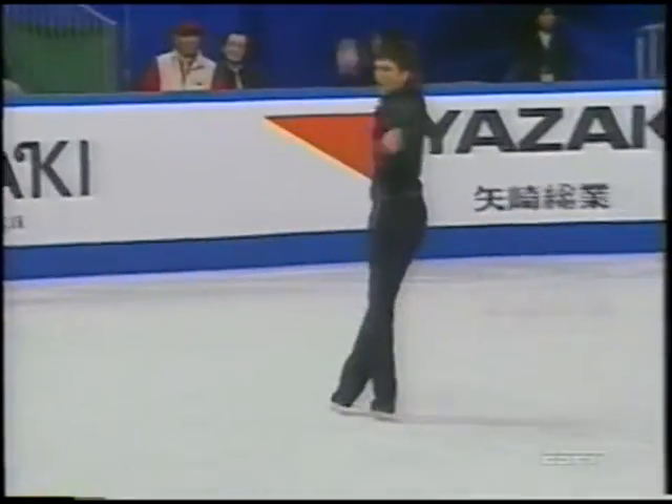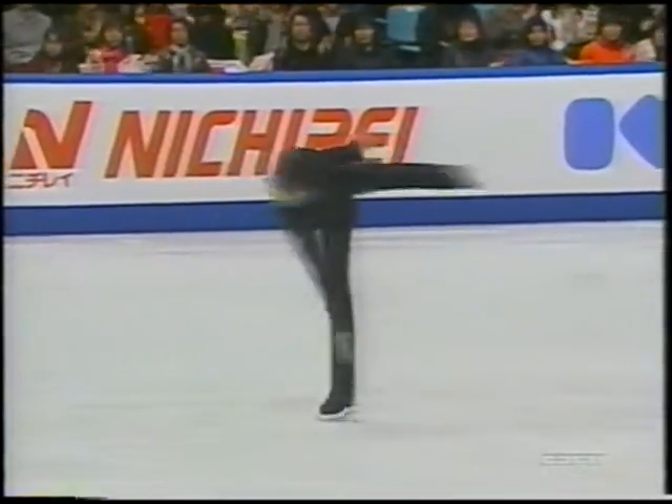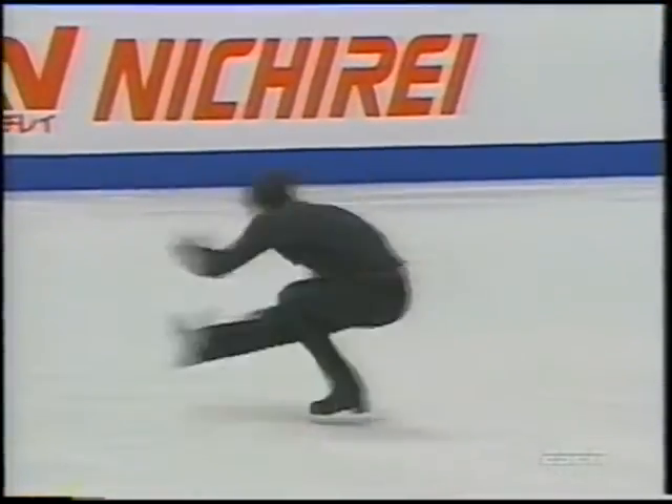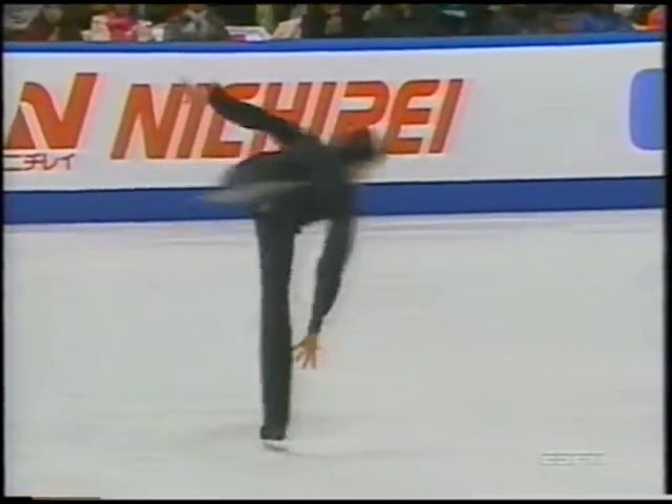In the press conference after the short program, he said he's been working so much on this long program that he sort of neglected his short. It's paying off, definitely. This is the kind of first run-through you really want to have.